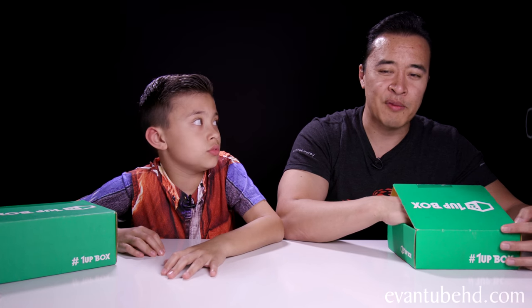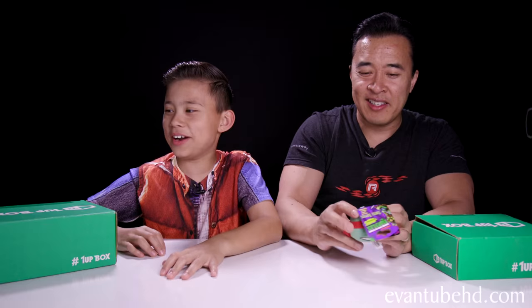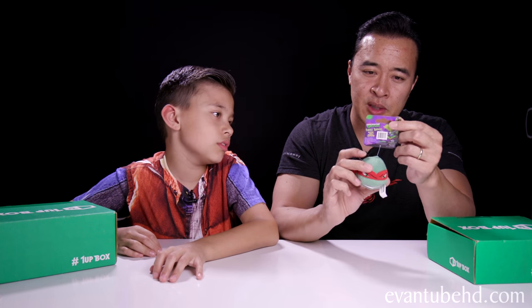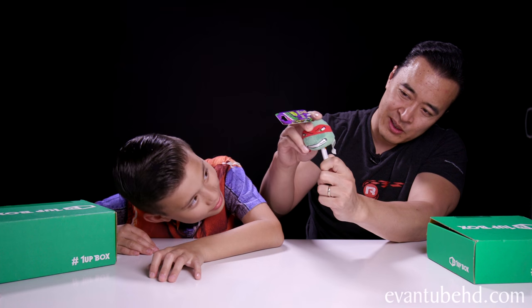I feel something soft in here — soft and squishy. It's a plush. I got a head! A wrapped head! This goes along well with Evan's. It's a pencil topper. Mine is a Teenage Mutant Ninja Turtle Raphael pencil topper. If this was a pencil, you just stick it on like that. And there you go. Unless you want to do a puppet show.